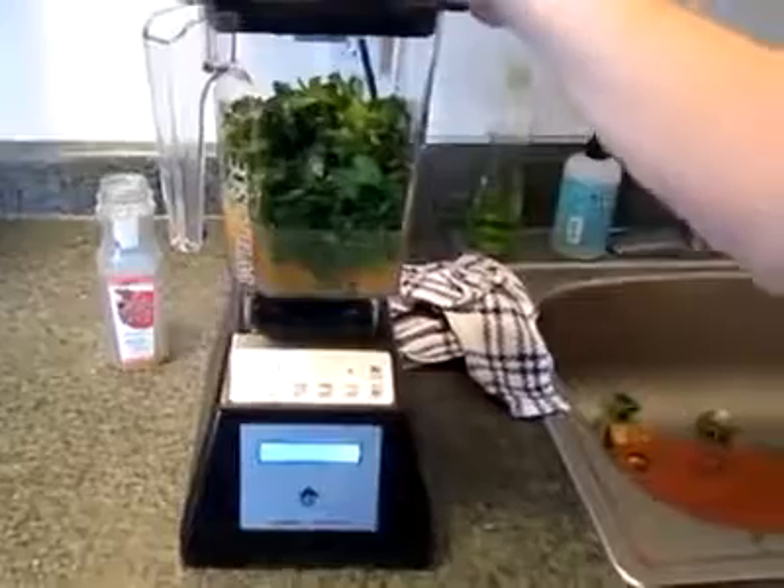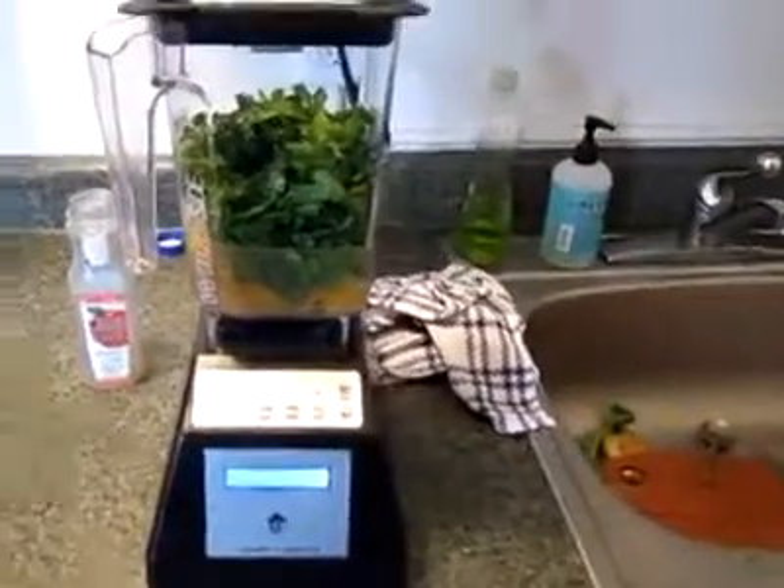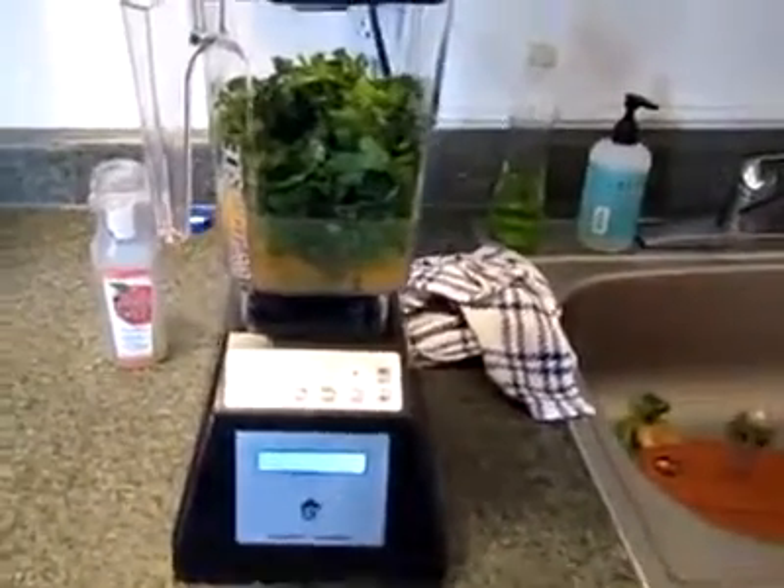What do we got inside here? We've got kale, spinach, apple juice, a frozen banana, a pear, and a tablespoon of honey.